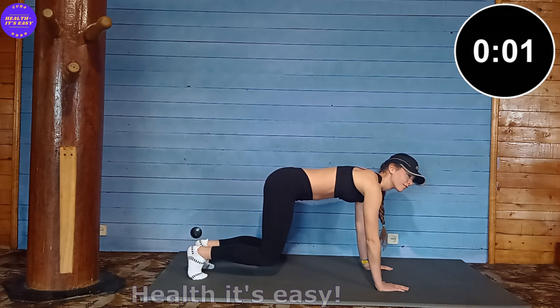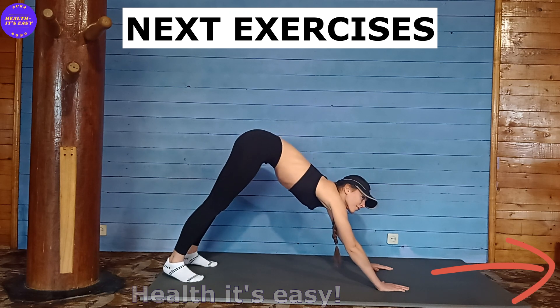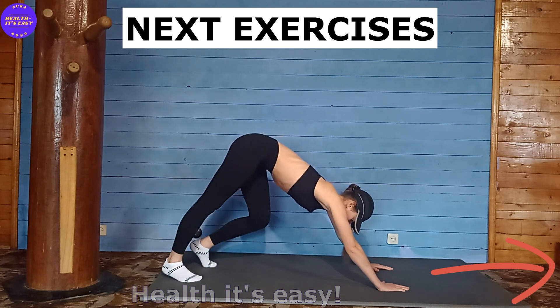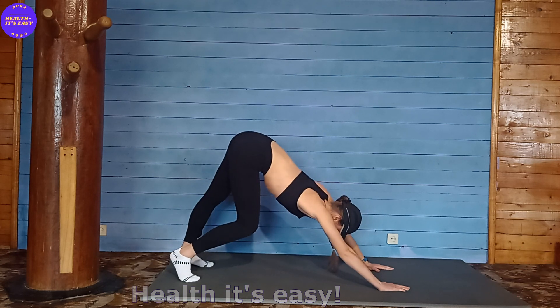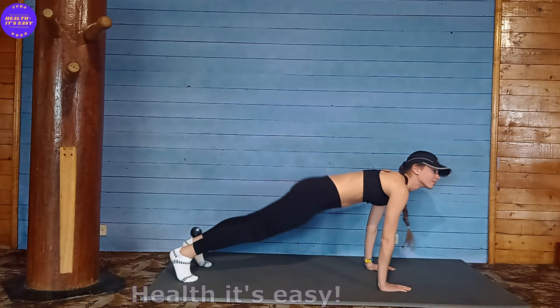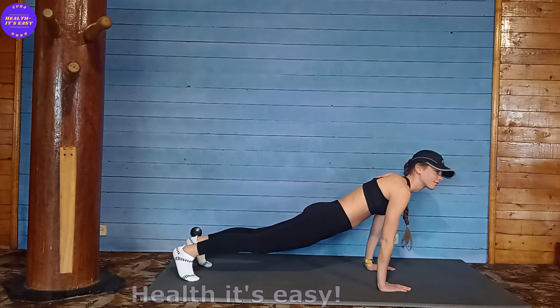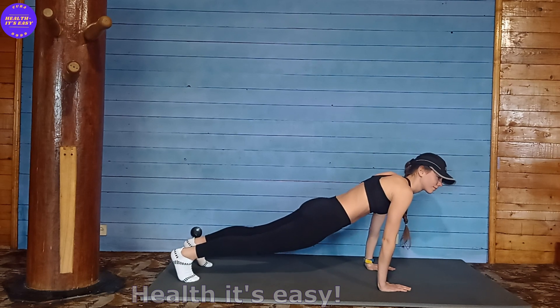Amazing. Now we come out of this pose to the corner stretch — stretch your back, stretch your knees — and go into a plank with straight arms. For a few seconds, relax the muscles as much as possible but keep your stomach pulled in.